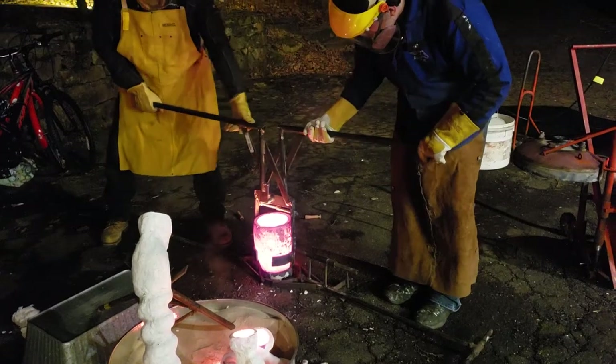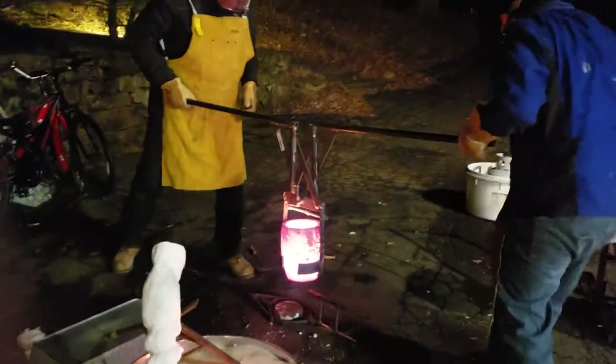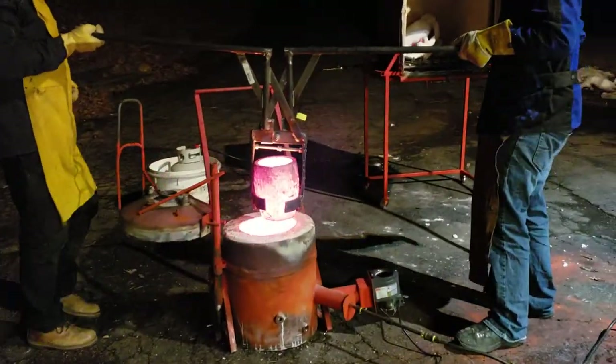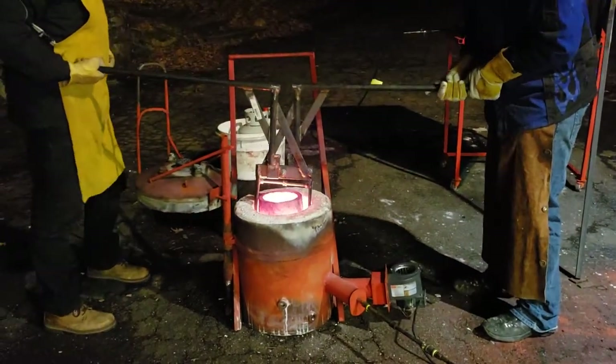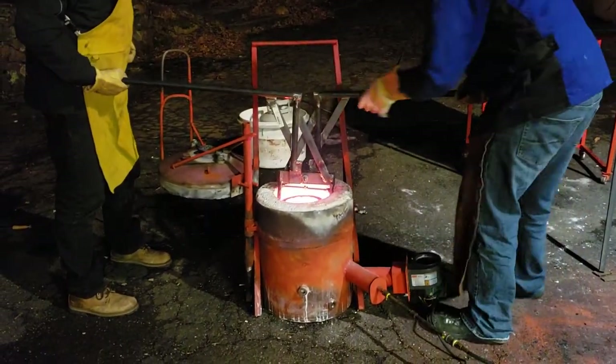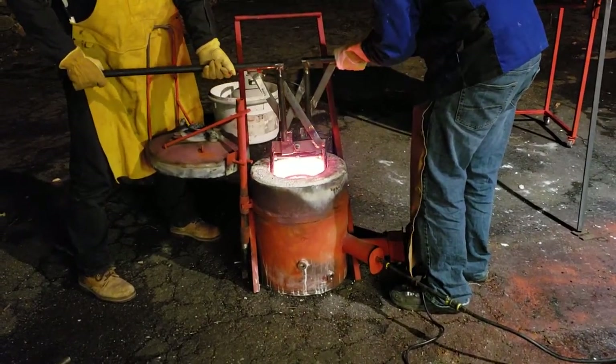Hang on, right there. On my side a little bit. I'm going to use it up into another mold.